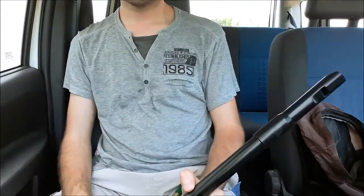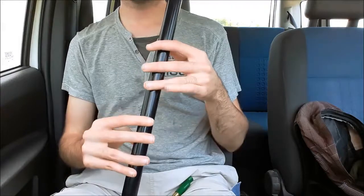There we go. So the second part, as you saw, is very demanding in terms of breath.